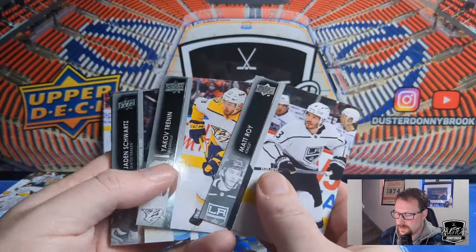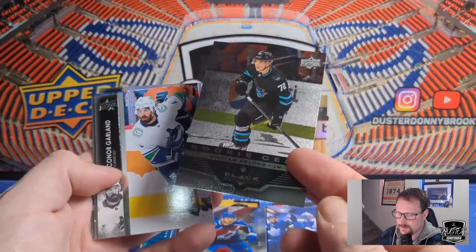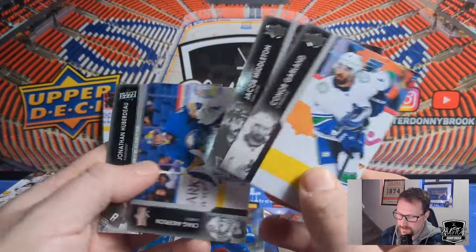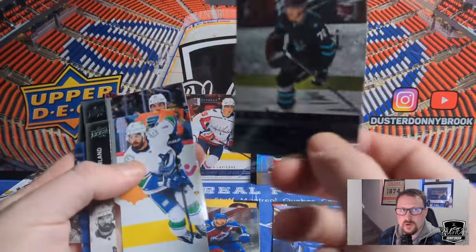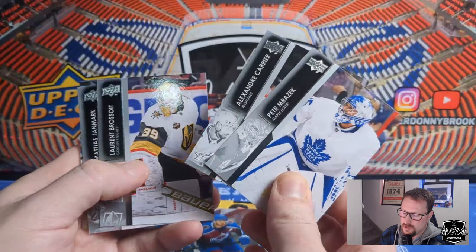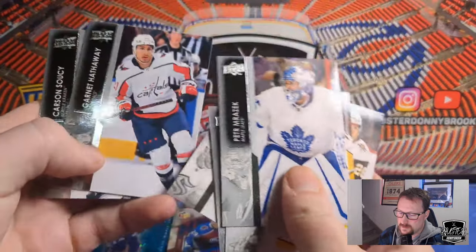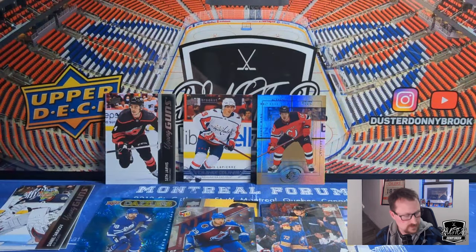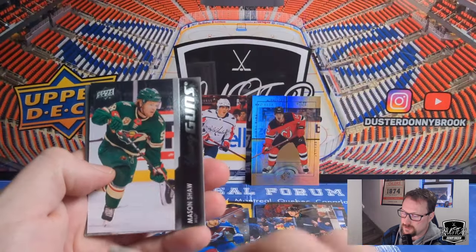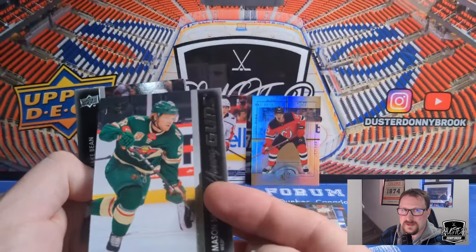Matt Roy, Yakov Trenin, Jaden Schwartz, and our first Rookie Gem of William Eklund — exact same card I pulled in the last box, couple bucks I think. Conor Garland, Jacob Middleton, Craig Anderson, and Jonathan Huberdeau. You get two of these per box, so we should be pulling another one. Peter Mrazek, Alexander Carrier, Laurent Brossoit, Matthias Janmark, and a standard UD Canvas of Tage Thompson. Jamie Oleksiak, Aaron Hagg, Carson Soucy, Marcus Johansson, Andrei Svechnikov, and Mason Shaw. It wouldn't be a box of Extended without pulling Mason Shaw — I think this is number four.